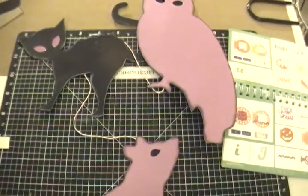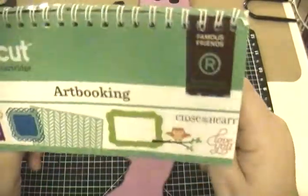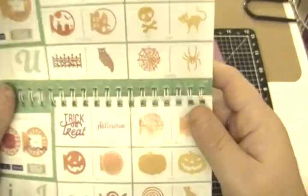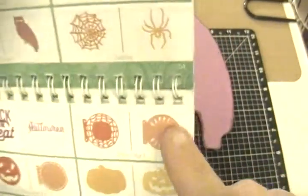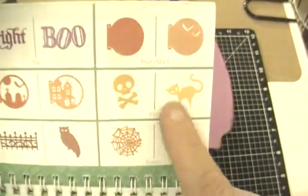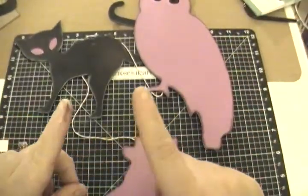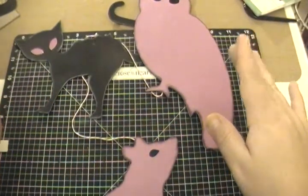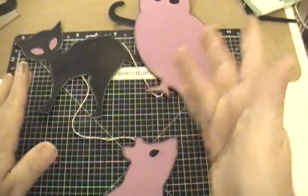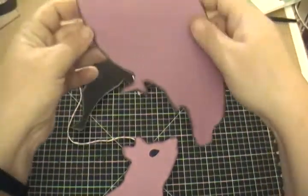I dug out my Close to My Heart Art Booking cartridge, which you don't have to use just for scrapbooks. I cut at eight inches on my Explorer: the owl on page 54, the kitty cat (the scaredy cat) on page 54, and the rat on page 54. I cut out two images and mirrored one of them so I'd have a front image and a back image so they cut out right.